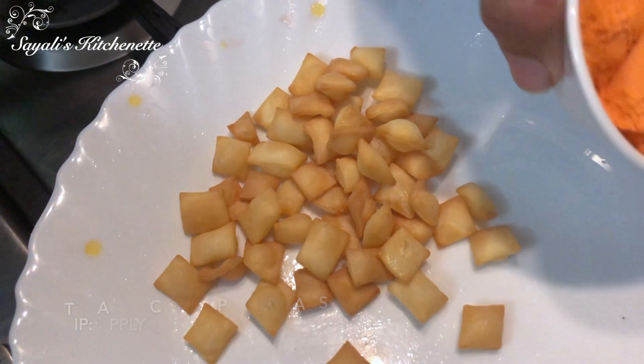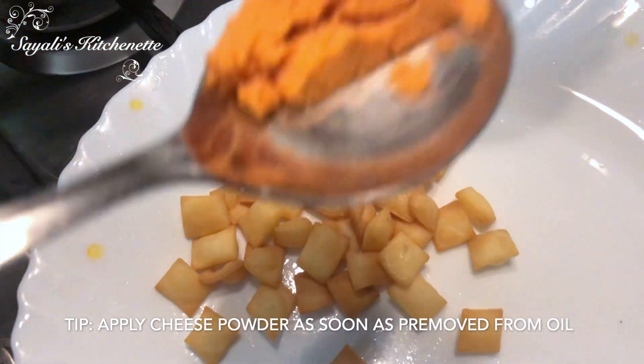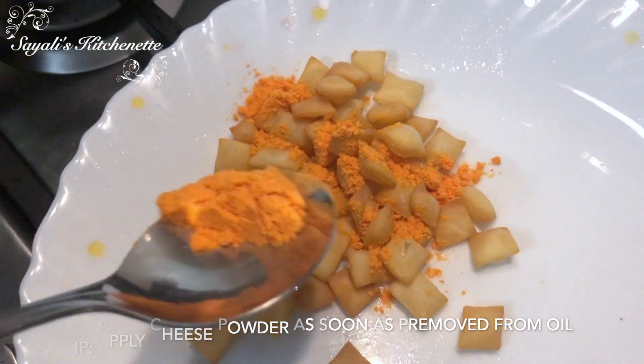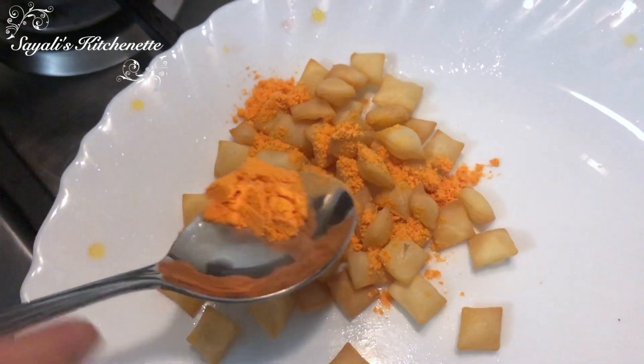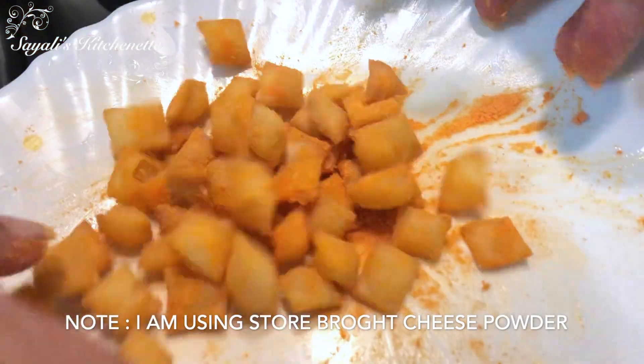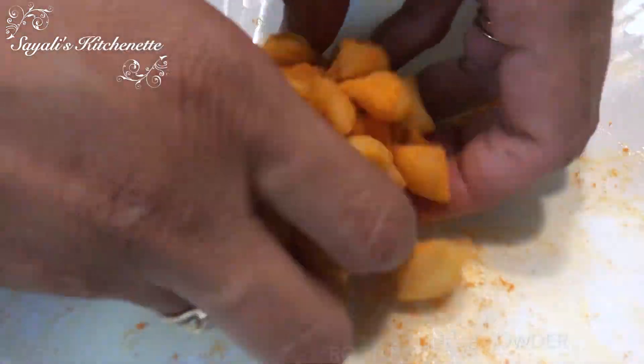Now we will make the Double Cheezelings. The cheese has been cooked so that we can add it in the pan. Add the cheese powder and a little oil, and toss everything in the pan so the Cheezelings are evenly coated.